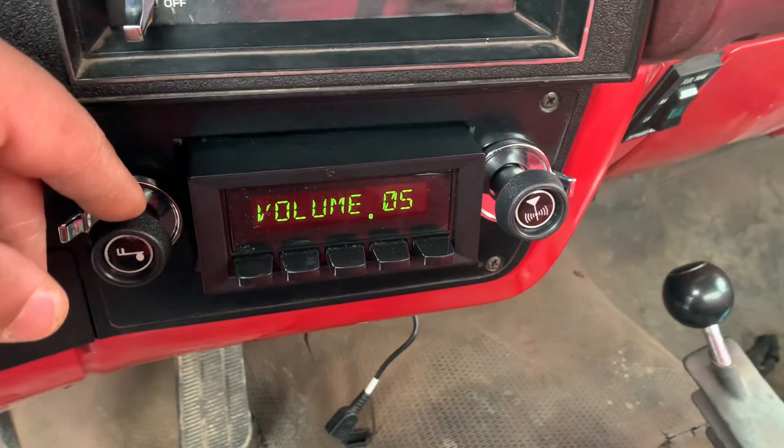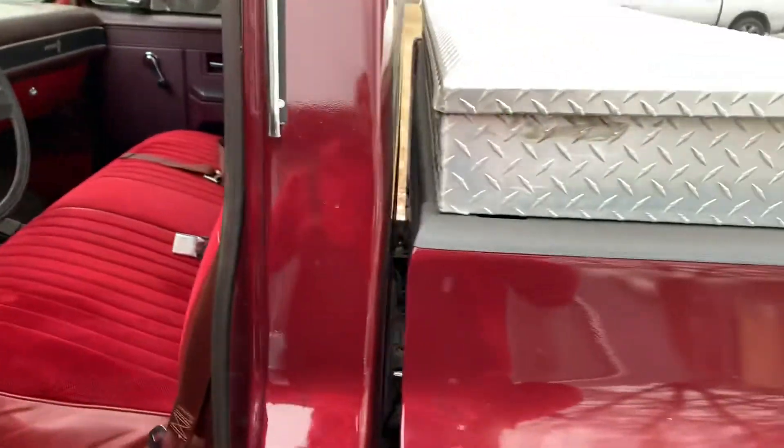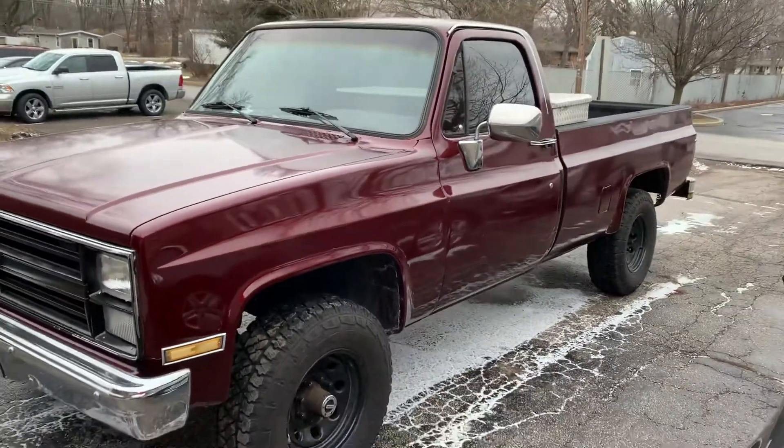It worked though, so it's cool. Got another one done. I'm coming.